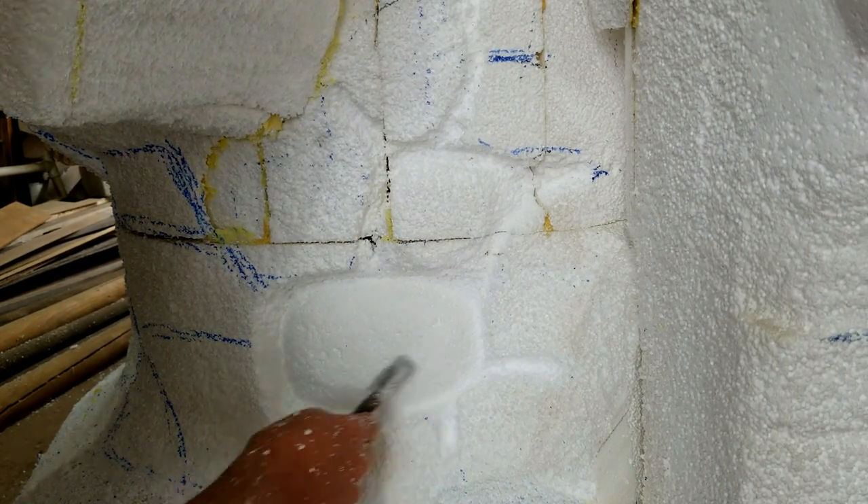The big thing is this looks a little too perfect, so what you'll want to do is go back through and take your wire brush and maybe give it a little dent here and there.